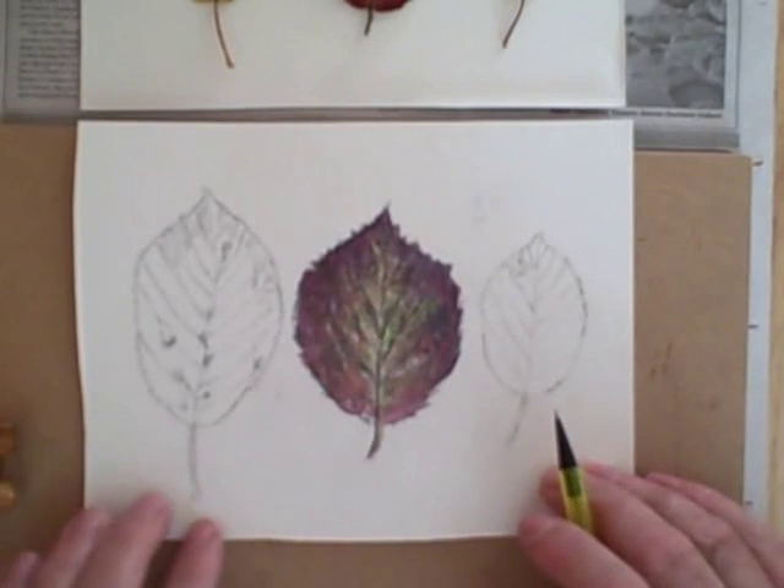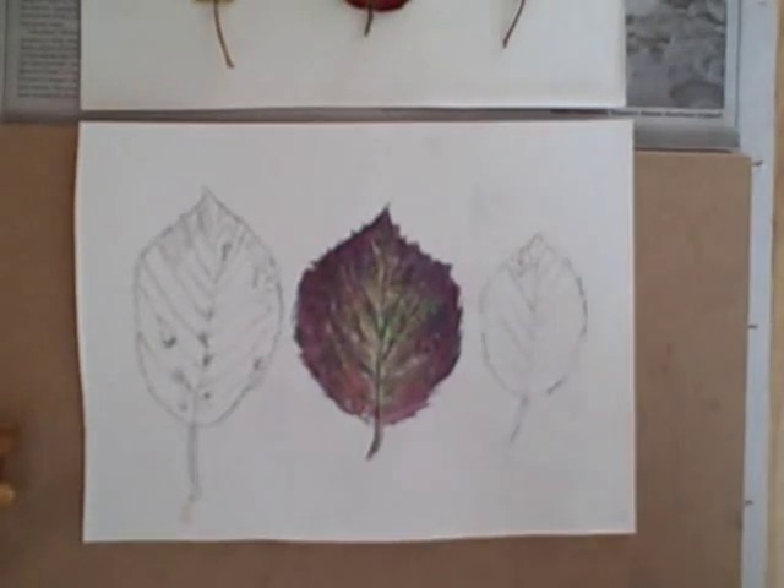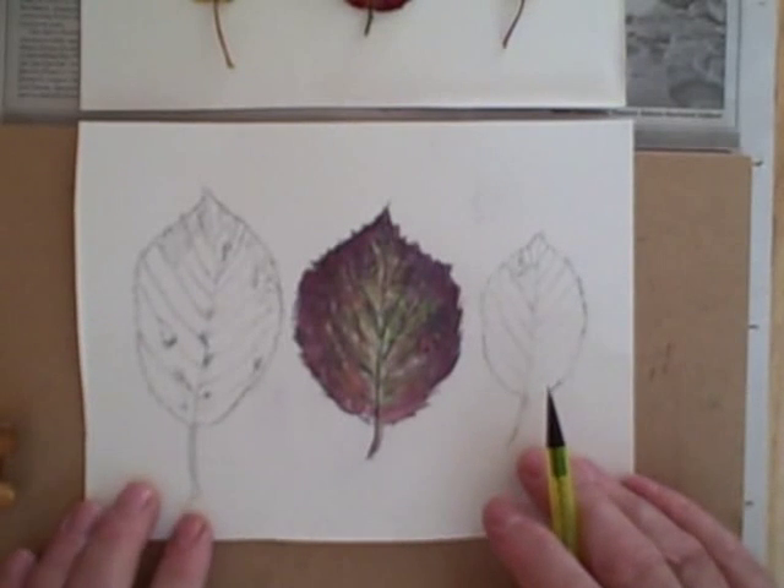I'm going to crack onto the other leaves using the same method, which I won't record in full for the moment. And then we'll look at the finishing off.